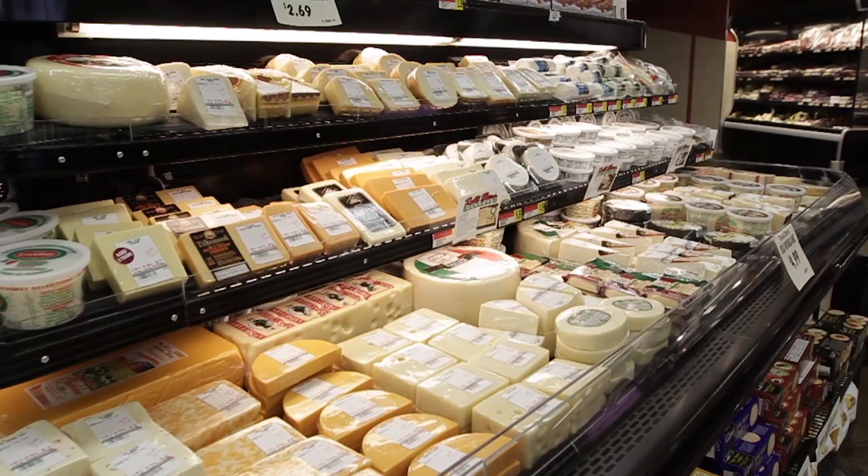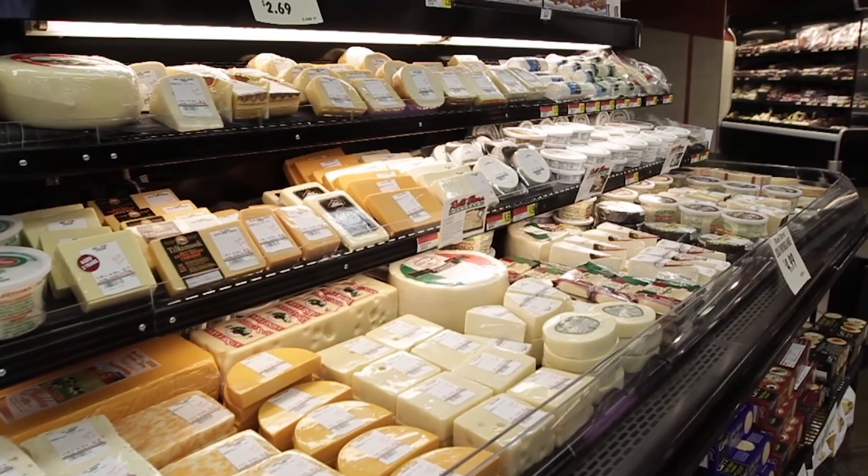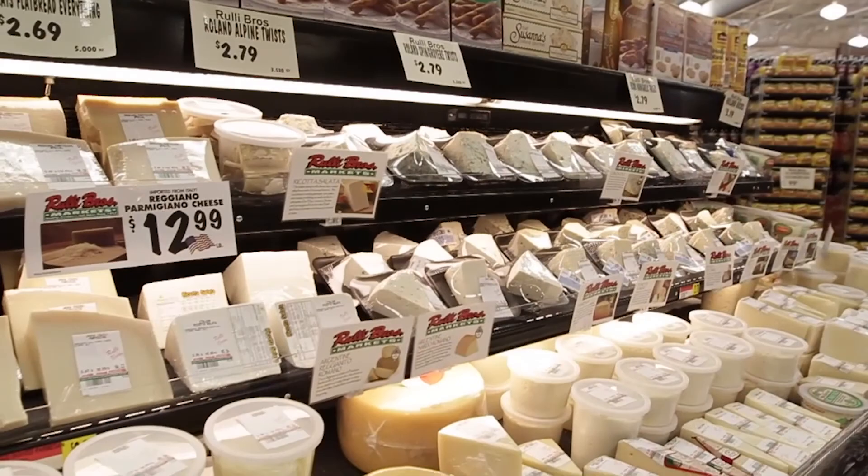Rooley Brothers has a great choice of quality cheeses. We use our relationship with Old World Houses to specially select the product and then have it custom cut and packaged by our own local artisans. At Rooley Brothers Market, our family is in the store.